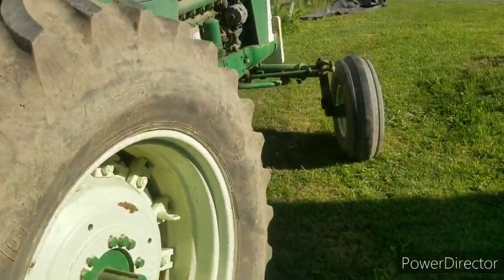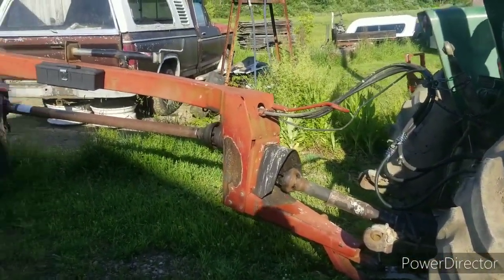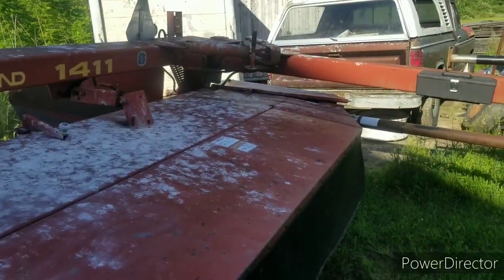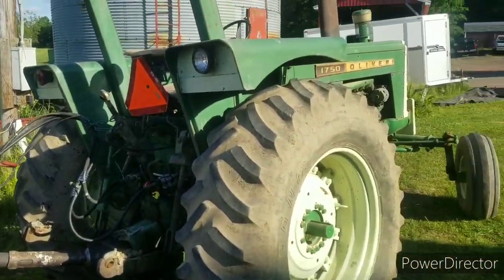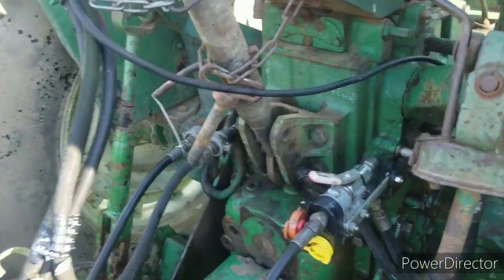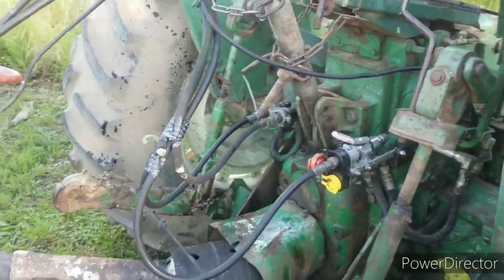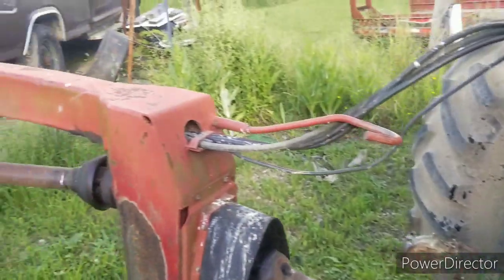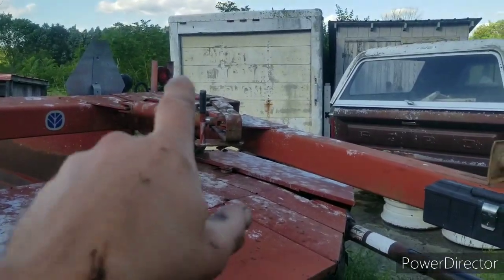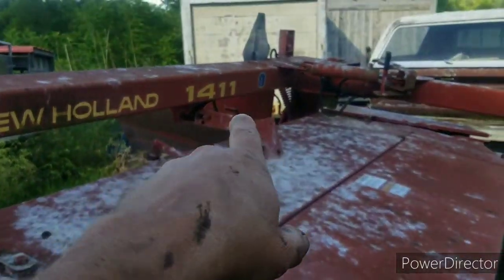It's a few days later. We got everything greased, checked the oil, and kind of serviced it. I've got it hooked up to the 1750. I'm trying to figure out the hydraulic hoses — this is the lift, and that over there is the swing. I thought it had double-acting lift cylinders but no — the swing is double-acting, the lift is just single-acting, and it also pivots the head with that cylinder right there.